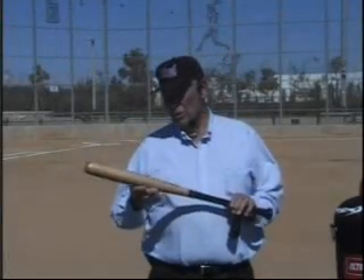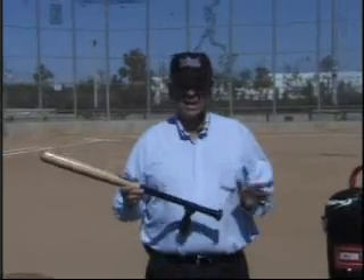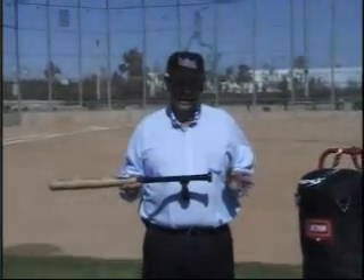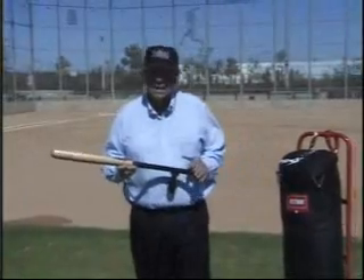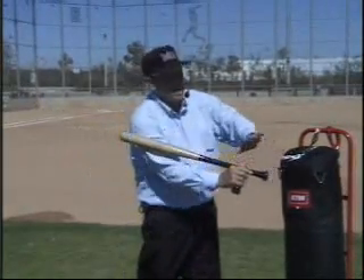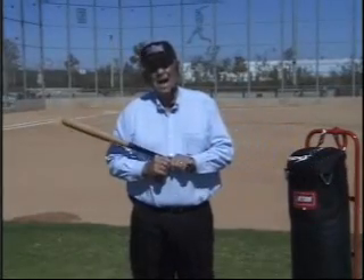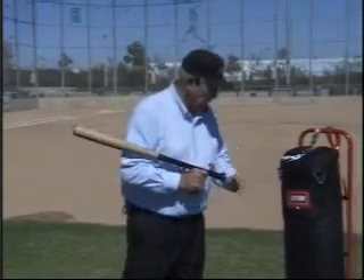The first demonstration with the Pathfinder will illustrate one of the problems with the mechanics being taught to most kids today. They are told that if they just take those hands and extend them in a straight line out, there will be a whip effect on the end that makes the bat come around. I would like to demonstrate that that is just really not the case.